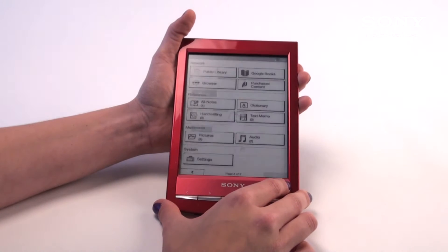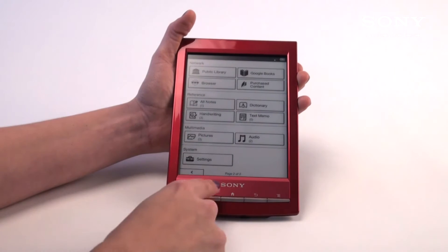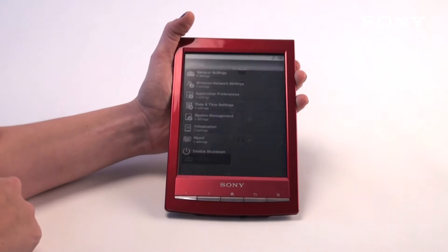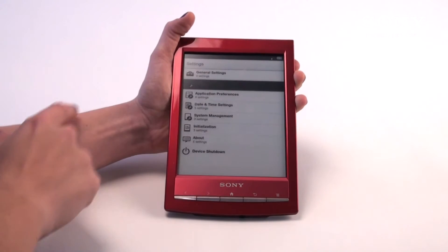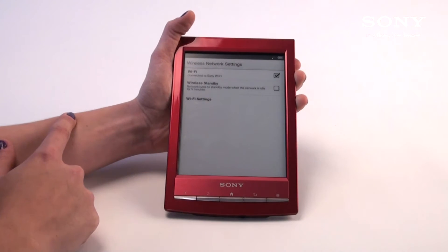We're going to go into the settings where you set up the Wi-Fi. Once you're in the menu, you go to the second page, and under System, you'll see the word Settings. Once you've highlighted the word Settings, your second option is Wireless Network Settings. Once you've selected this, it'll give you a few more options. The first option is Wi-Fi.